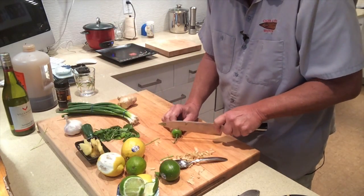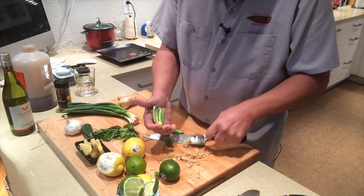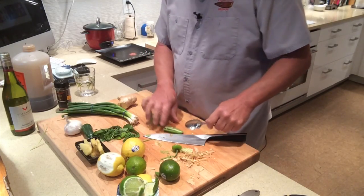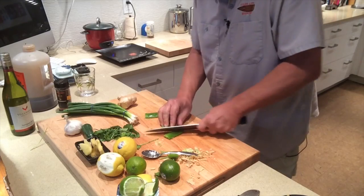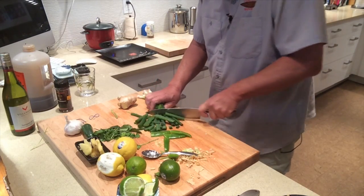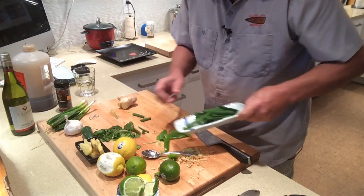Let's take a jalapeño and cut it in half. I'll use a spoon to clean it out — be careful not to handle it too much with your hands or you'll end up with burning fingers, and I can tell you it's no fun. I'm going to cut these into about four pieces each. I'll take some scallions and just cut some of the tops up, and we'll put those in our steaming sauce.